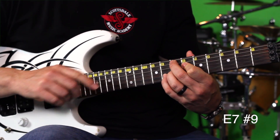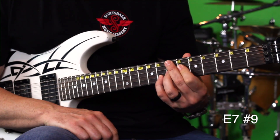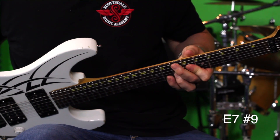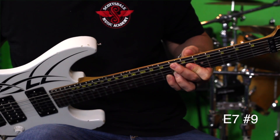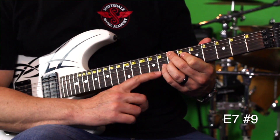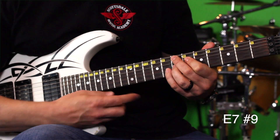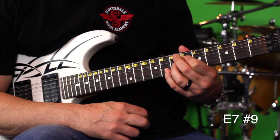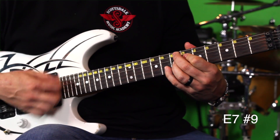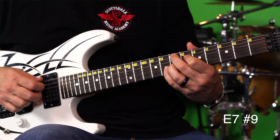It's really important when you're playing this that you mute out the bottom string with the tip of your second finger. The tip of my second finger is kind of touching the bottom string. I've also muted out the high E string with my pinky, kind of laying it down. You don't want those notes in there — you just want to hear strings five through two, the A through B string.